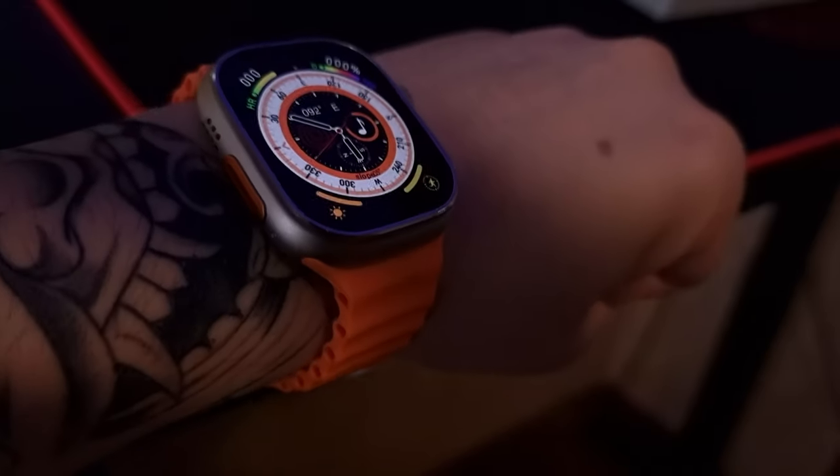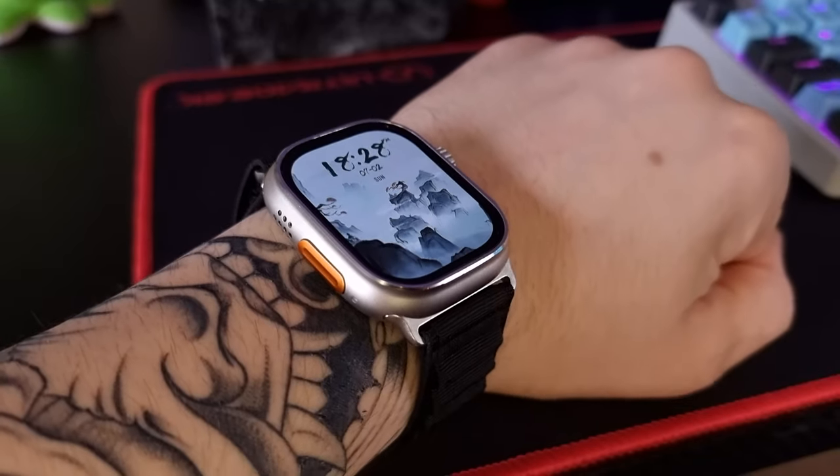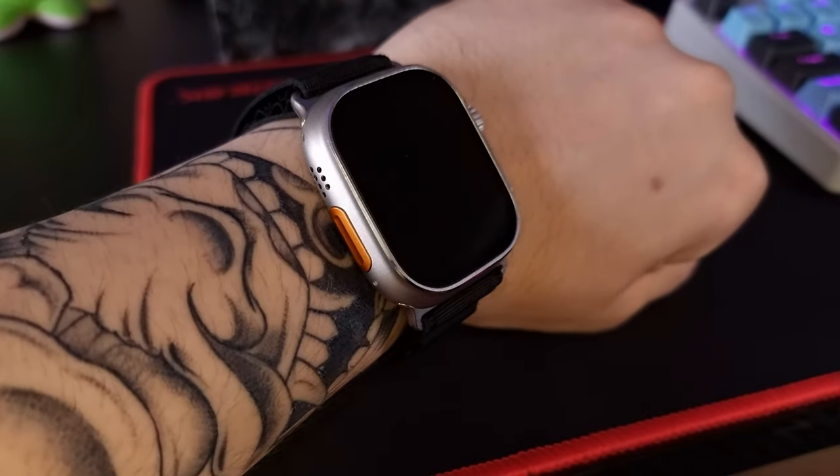Here is how the watch will sit on your wrist both with the rubber band and with the fabric one. Personally I prefer the fabric one but it's a little bit difficult to take on and off.